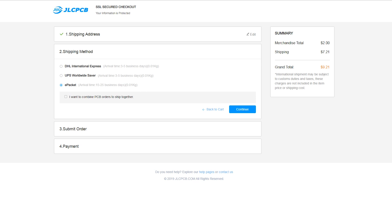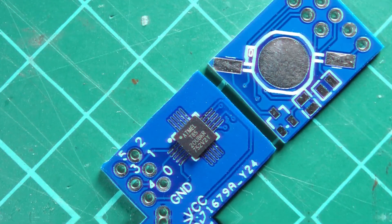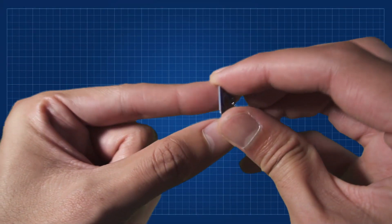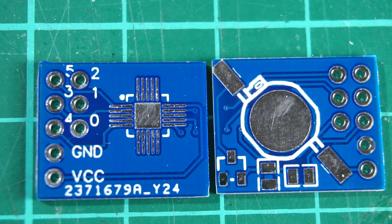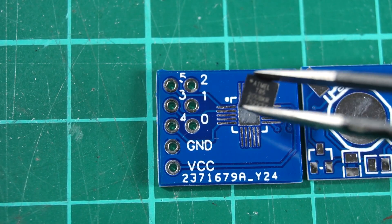After waiting 3 days, I received my boards. As always, they look good and in excellent condition. Now we have to get to work. As you can see, this board is not complicated in its number of components. On one side, I will only solder the chip, and on the other, the LED light, resistors, and a MOSFET.